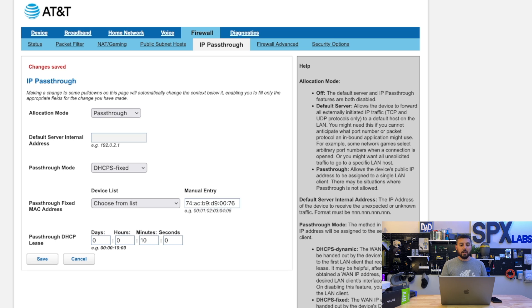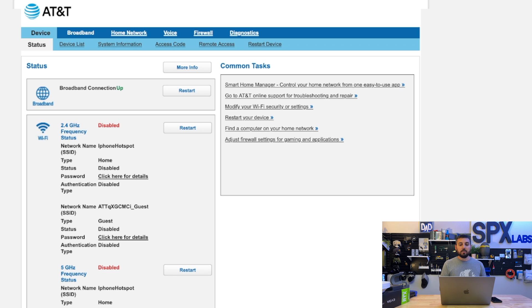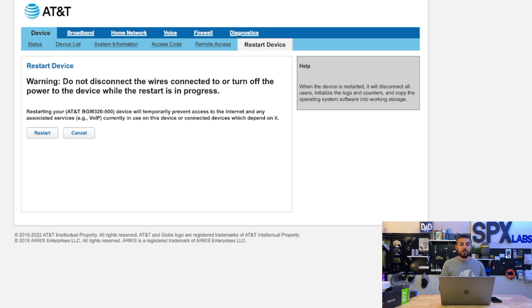Once you've made this change, it could take up to two minutes for it to actually activate. If it doesn't activate after two minutes, you can restart the device by either unplugging it and plugging it back in, or you can go to the top left corner, click on Device, and then on the far right of the second row you'll see Restart Device — click the Restart button and the device will restart.